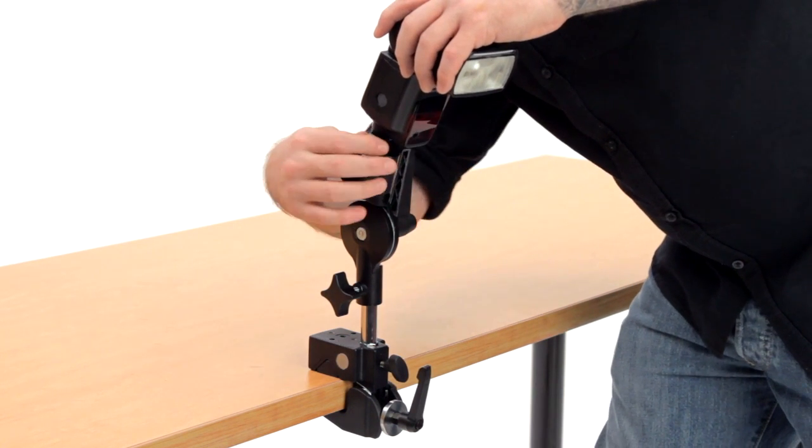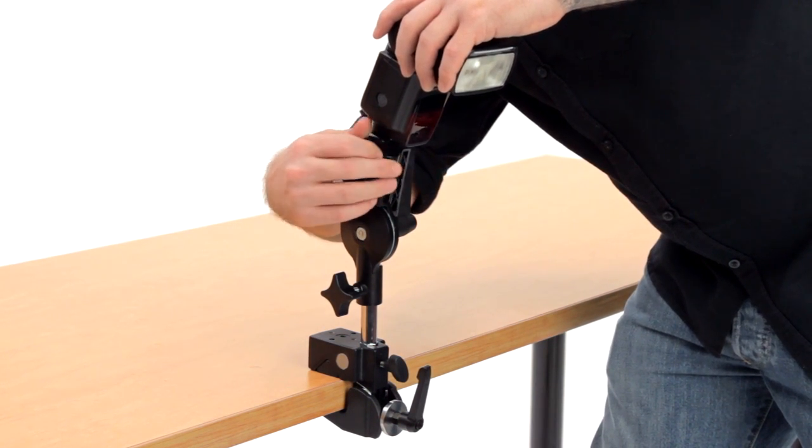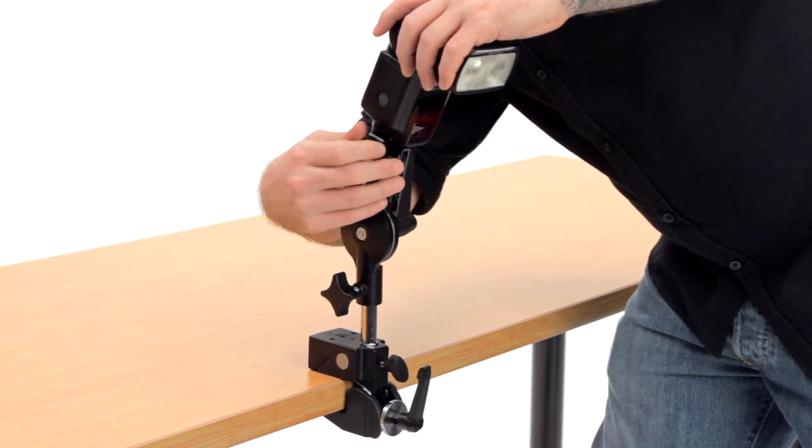Lastly, mount your flash on top of your Hot Shoe Adapter and tighten the set screw until your flash is solidly mounted.